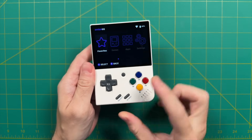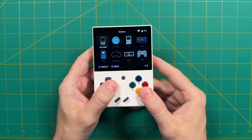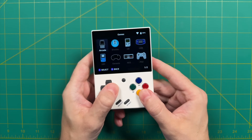Hey everybody, this is Russ from Retro GameCore. There have been some recent updates to the Mio Mini and Mio Mini Plus that are pretty impressive. For example, we now have a port of the DraStic emulator working on this device, which means you'll be able to play Nintendo DS games on here.